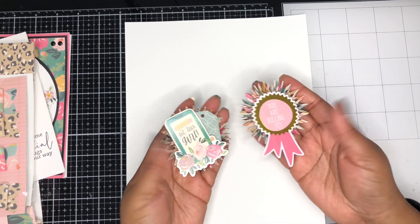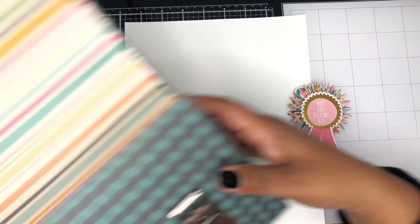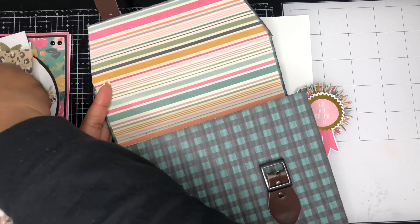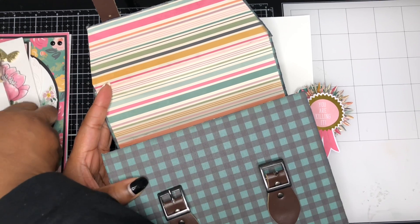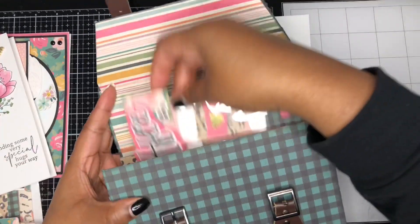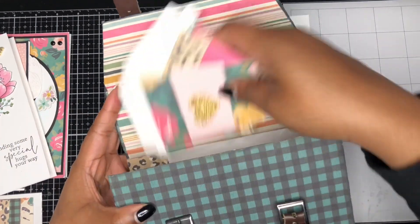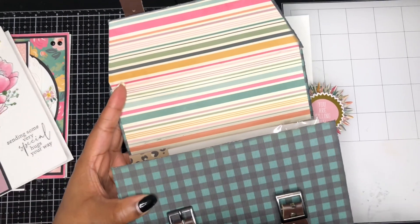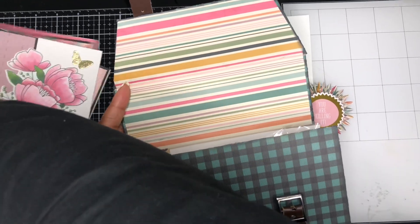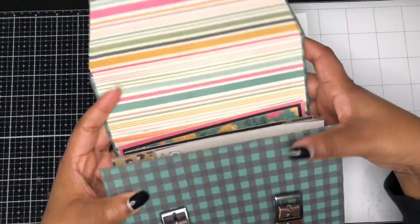I had a lot of fun playing with this collection. I'm so glad that I was able to smash this paper pad. I'm going to go ahead and put all of my goodies back in here — they fit so nicely into this box. I'm all set and ready to pass this along to a crafty friend. They have tons of little goodies, some sample cards — ready to go with items from the I Am collection.